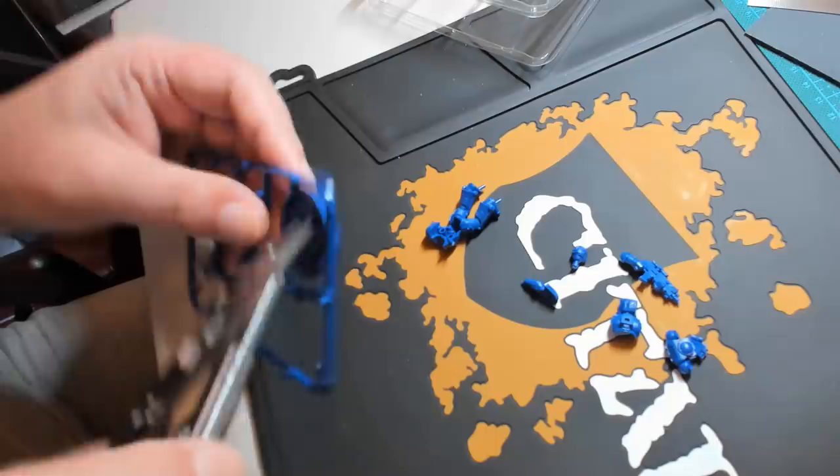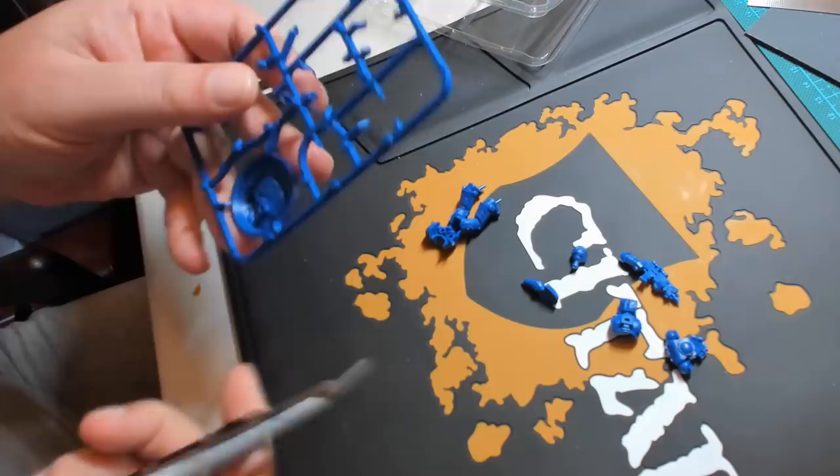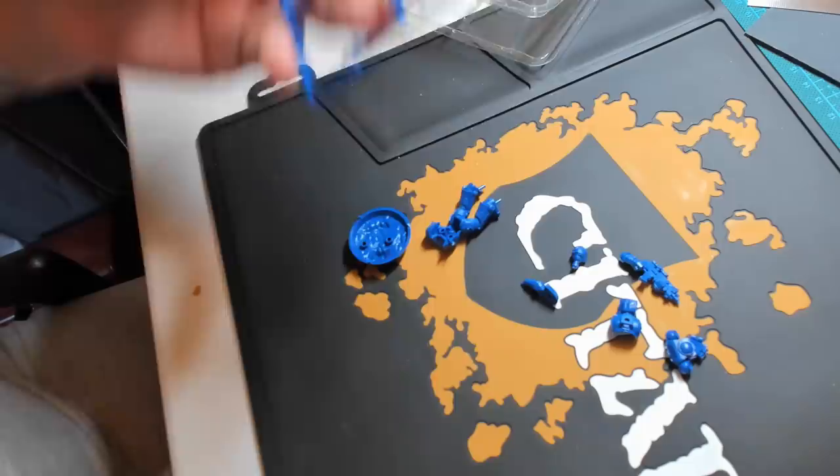For now, it's just the single camera setup, and I am going to forget what I'm doing, forget to check the monitor, and move the model out of frame so you can't actually see what I'm doing — and I'm just going to have to edit that out. But trust me, things are going to improve in future.